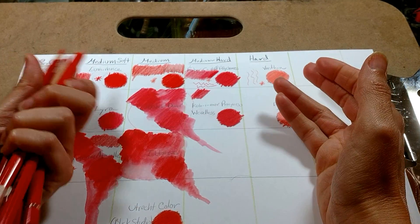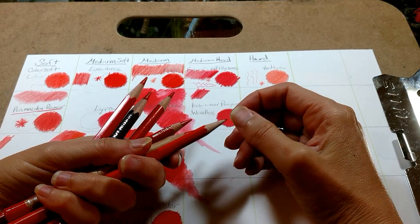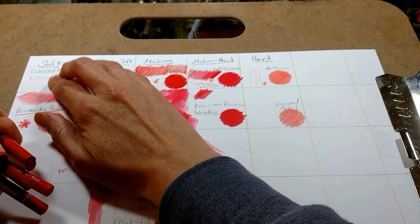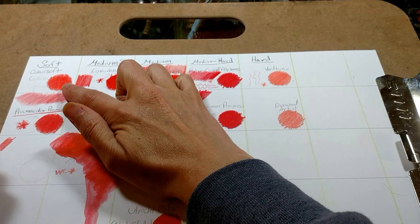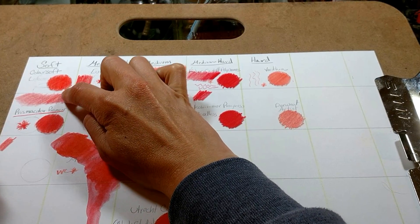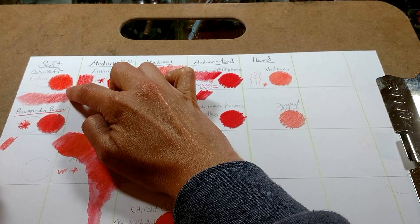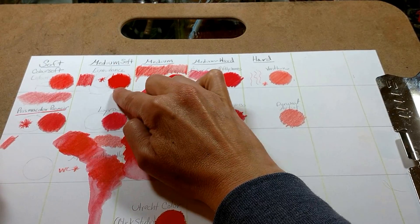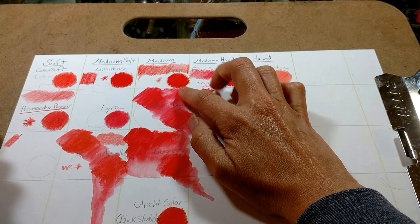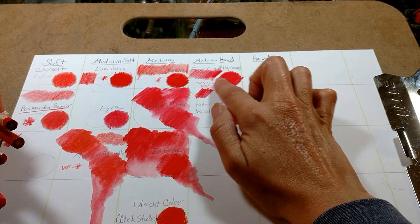You might have heard that some people categorize pencils by saying they're either oil or wax based. Well, I don't really feel that's accurate. I like to categorize pencils from being soft to hard. I find that the softer the lead of the colored pencil, the fatter it's going to lay down, the waxier it's going to be, the creamier and the more opaque. When you start to get to the medium towards the hard, the pencils lay down a lot leaner, they're a lot drier, and they're more translucent.